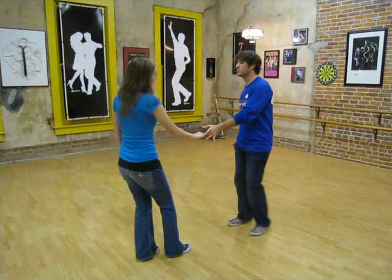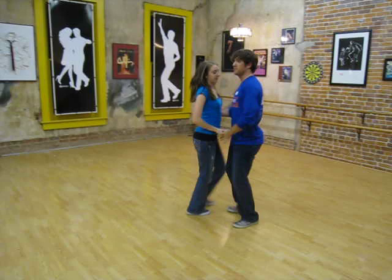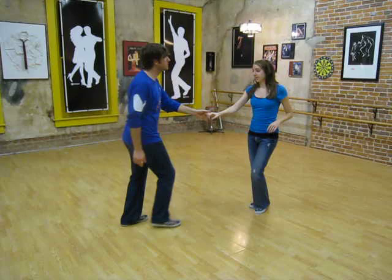Okay, so for the beginner class tonight, we did an inside turn to a swing out. One, two, three, and four, five, six, seven, and eight. We're over here — that's one, two, three, and four, five, six, seven, and eight.